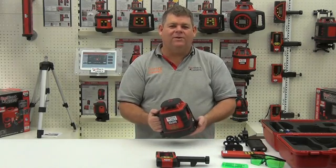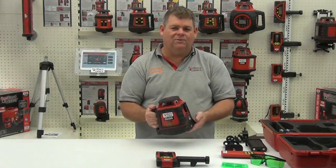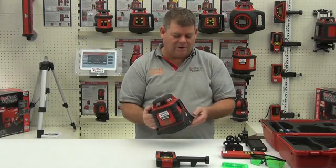We're looking at the EGL624G from Redback Lasers. It's an identical laser to the EGL624 with all of the same features, except it's a green beam.